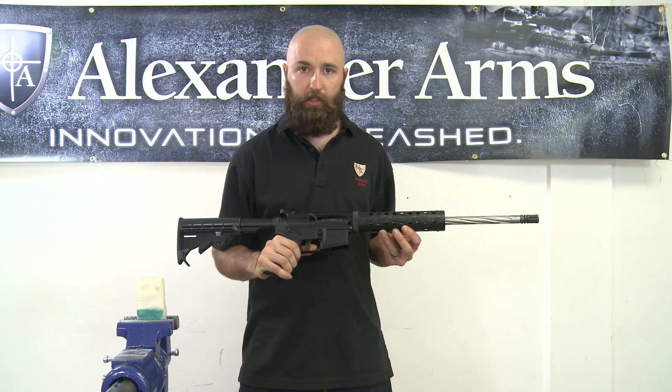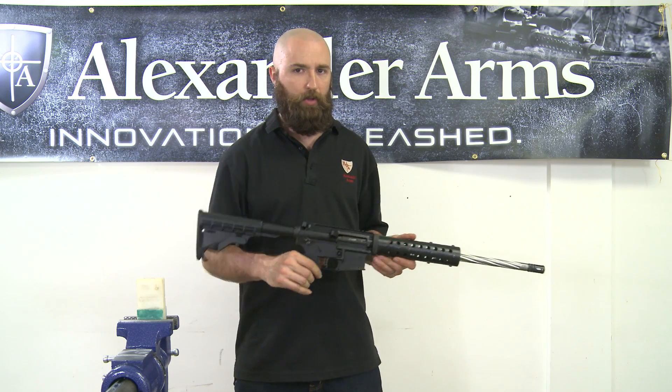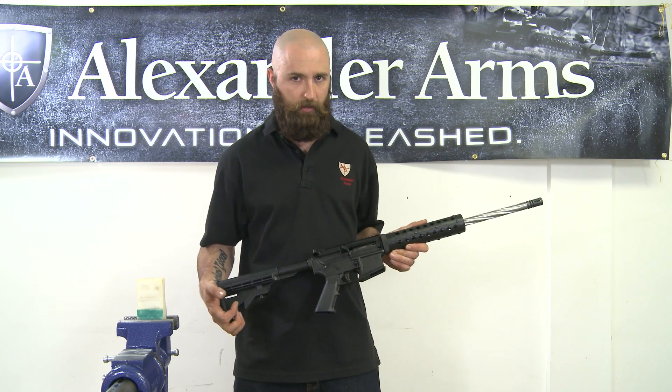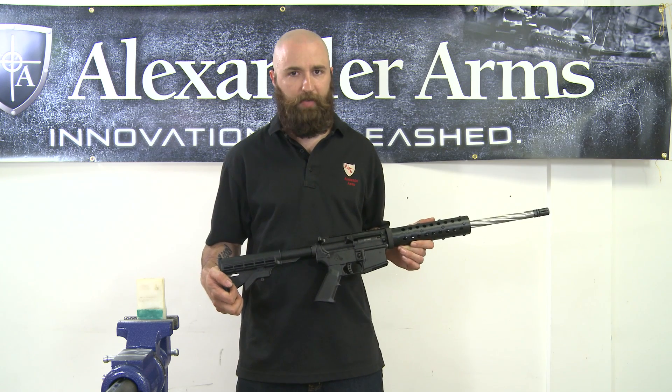So there you go — the Alexander Arms 17 HMR put onto your lower receiver. We have another video on YouTube helping out with some cleaning issues and some shooting stance issues. Be sure to check that one out. Thanks for watching, happy shooting, and be safe.